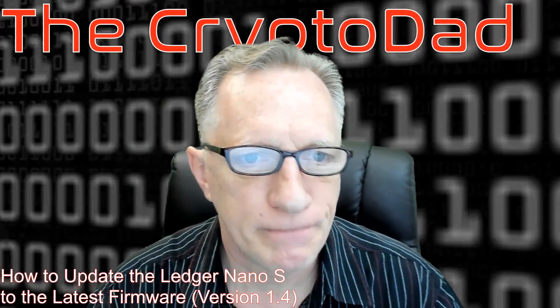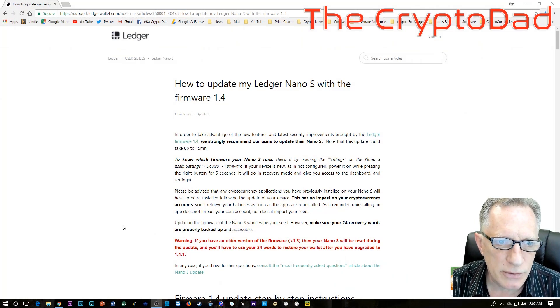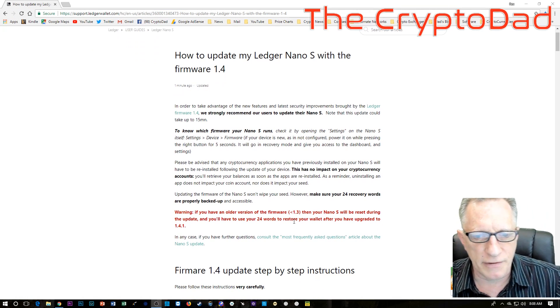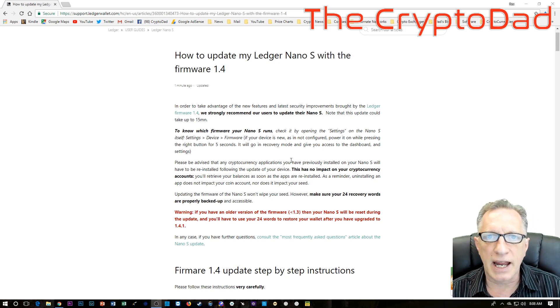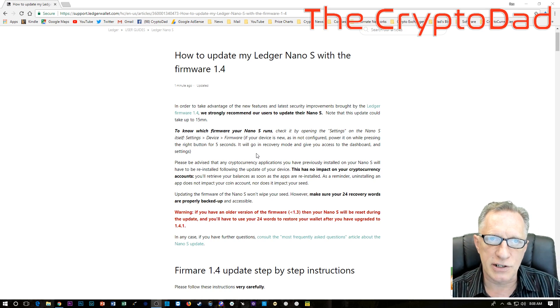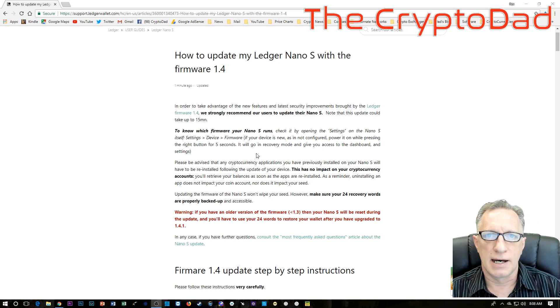I noticed this morning and thought I'd do a video so you guys can follow along. One thing to keep in mind: if you are running a version of the firmware less than 1.3, then when you run this update it is going to restore the entire Ledger Nano S. That's not a big deal if you have your backup seed copied down in a safe place. So make sure you have your 24-word recovery phrase handy.